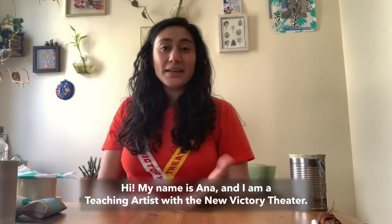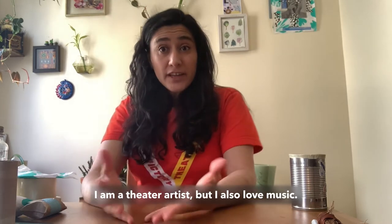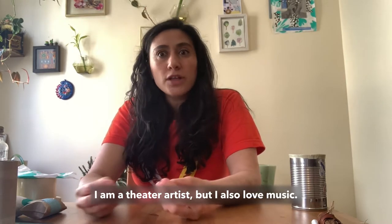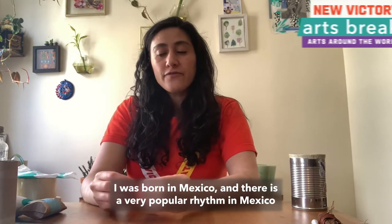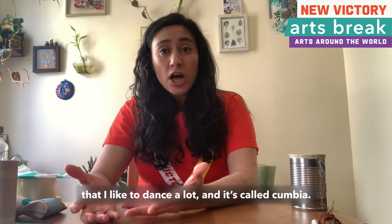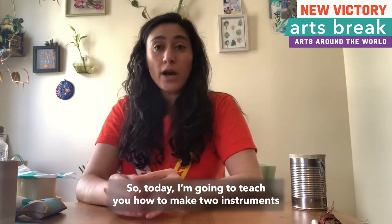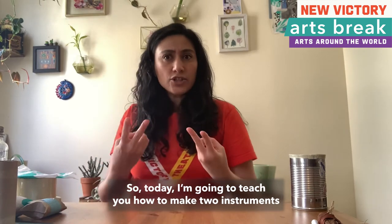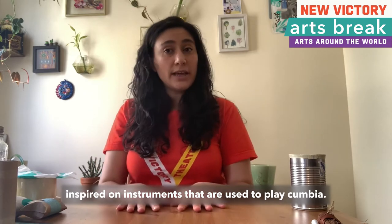Hi, my name is Ana and I am a teaching artist with the New Victory Theater. I am a theater artist but I also love music. I was born in Mexico and there is a very popular rhythm in Mexico that I like to dance a lot and it's called cumbia. So today I am going to teach you how to make two instruments inspired by instruments that are used to play cumbia.